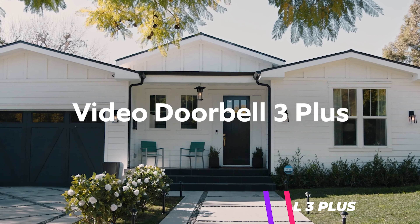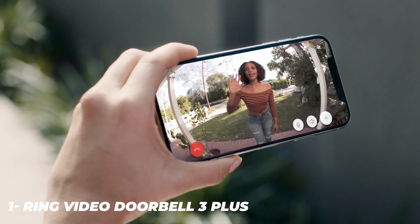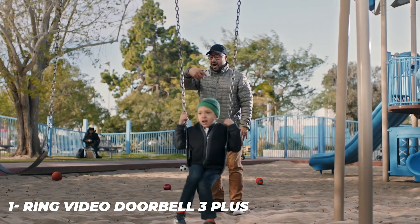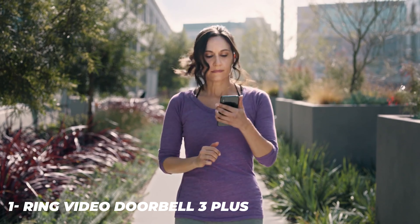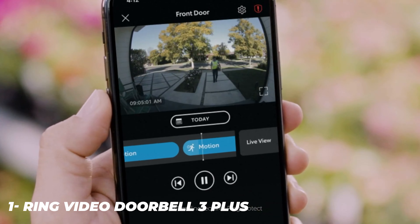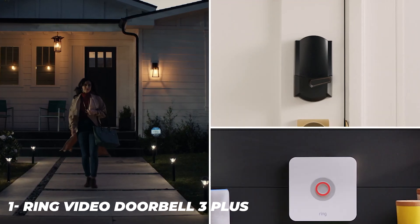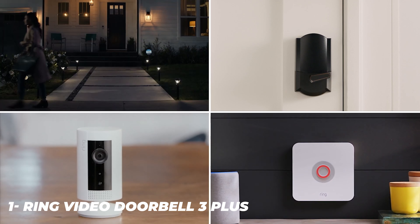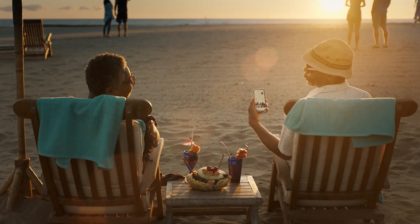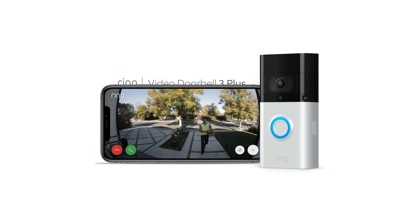The Ring Video Doorbell 3 Plus addresses one of the biggest issues with video doorbells head-on: capturing the full picture of when a visitor enters the frame. By the time a motion sensor detects movement and tells the camera to start recording, the person might already be halfway through the frame. The solution is called pre-roll, which enables the Ring Video Doorbell 3 Plus to show you the four seconds before someone enters the frame.